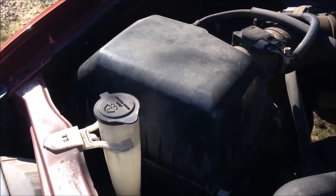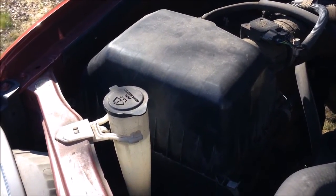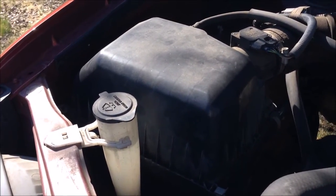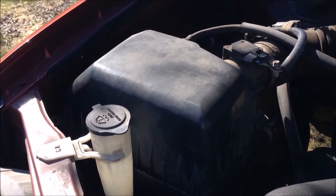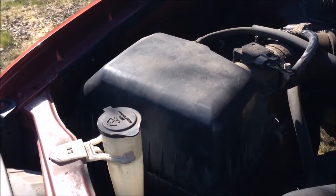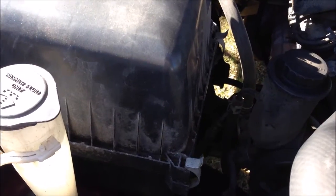Over here on the left you can see your air box, and this is where you're going to pull out your old filter and replace it. You should probably inspect your air filter every time you change your oil, and at a minimum you should change your air filter once a year.